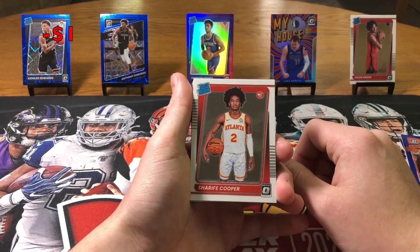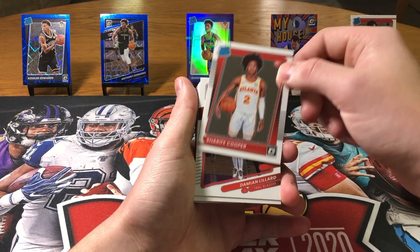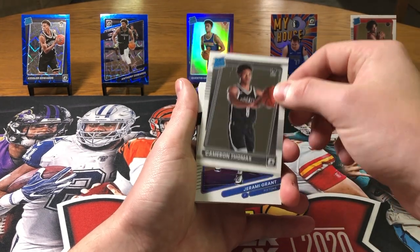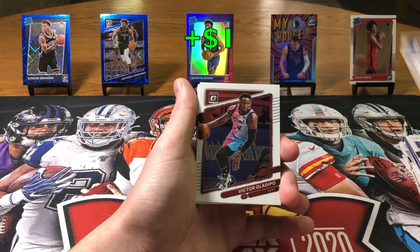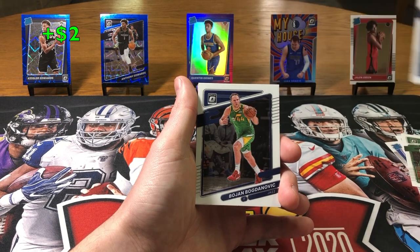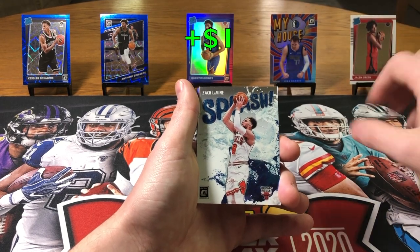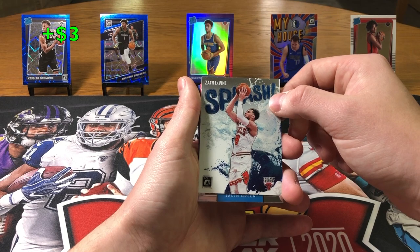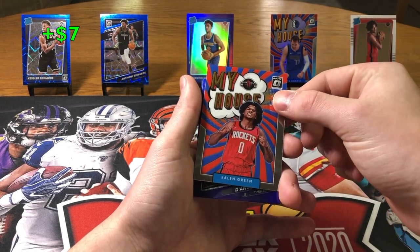Basketball regular season is starting and cards are starting to go up in price. Sharif Cooper, not bad, a little Dame, Cameron Thomas — they got some scratches. Jeremy Grant, Jayden Springer — we got three rookies in this pack, three base rookies. Victor Oladipo, Jason Tatum, Brandon Clark, Bojan. Another Splash — Zach Lavine Splash. I really, really like this card, they really did a good job with that insert this year — that was beautiful. My House Jalen Green rookie — too bad it's not a hollow like DeLuca, but that's a sweet card. We'll take that.